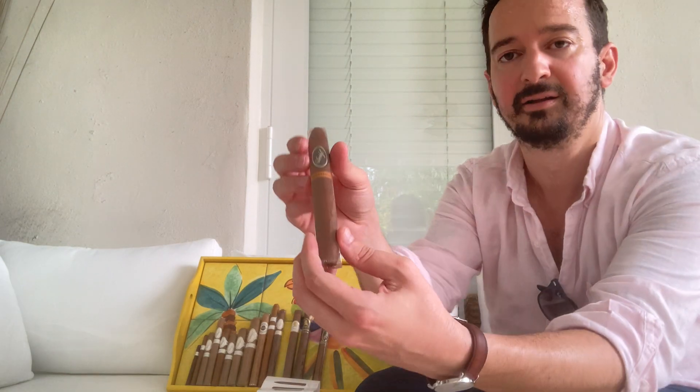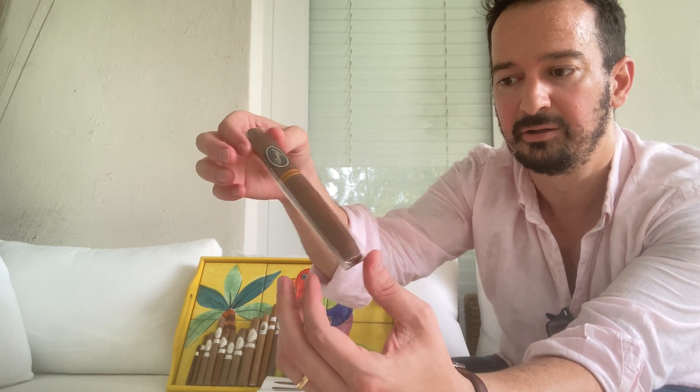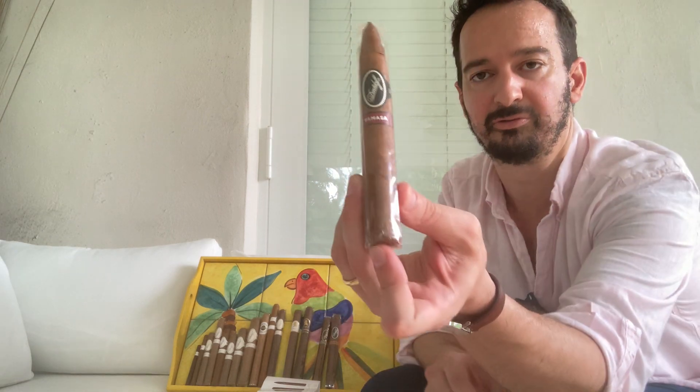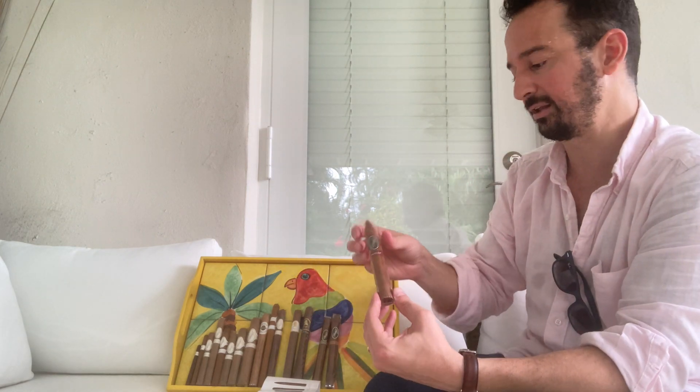Then we have the Nicaragua blend, and this is the Diadema Vitola - it's torpedoed, or tapered at both ends. That's the Diadema. And then we have the Yamasa blend - from what I've learned watching the videos, Yamasa is a region in the Dominican Republic with more volcanic soil in the center of the island, which gives a different type of leaf and flavor that you're going to get.